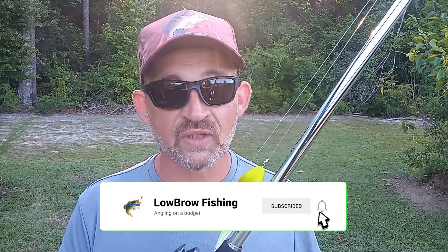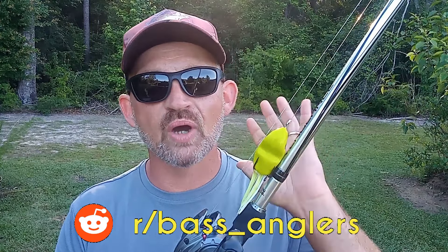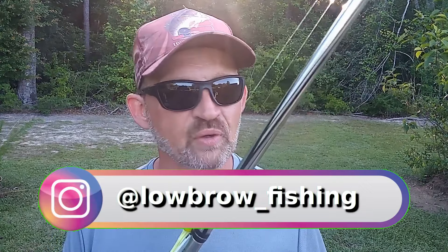Welcome back to Lowbrow Fishing and it's finally here — summertime frog fishing, one of the best times of year to be a bass angler. Topwater fishing is great and getting a strike on a spook is amazing, but nothing really compares to a blow-up on a topwater frog when you're coming across that mat of thick vegetation and a great big largemouth comes from underneath and just explodes on your frog, sending vegetation and slop everywhere.